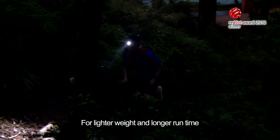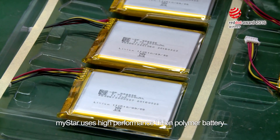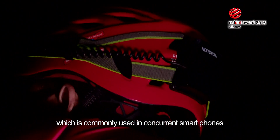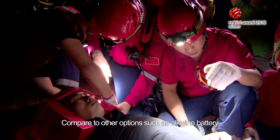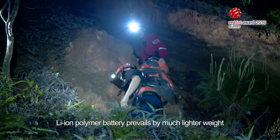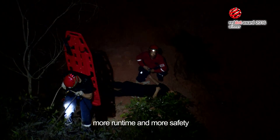For lighter weight and longer run time, MyStar uses a high-performance lithium-ion polymer battery which is commonly used in current smartphones. Compared to other options such as alkaline batteries, the lithium-ion polymer battery prevails by much lighter weight, more run time, and more safety.